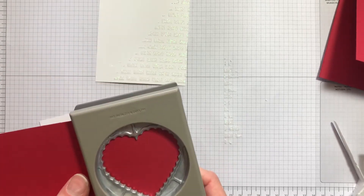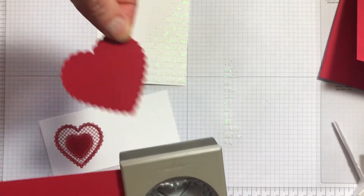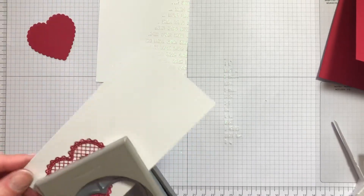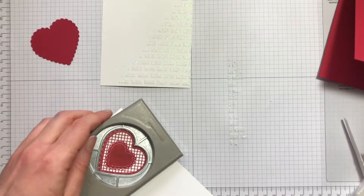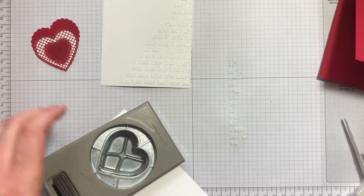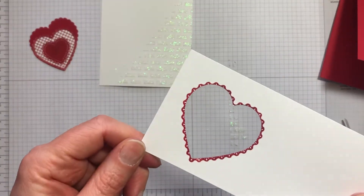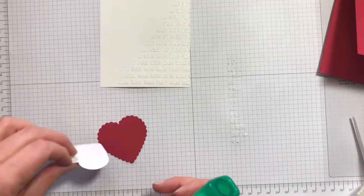You can do that while we're waiting for the stamped image to dry. You can see you get that really nice edge to it. Then using the plain heart punch, we will be taking off some of that pattern around the outer edge, but I really wanted the real red around it — you can see the bit that I've cut off there. We can layer these together now.